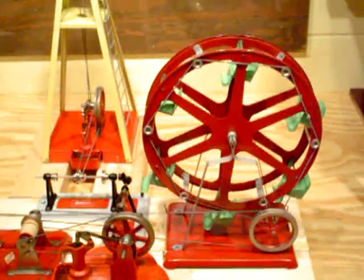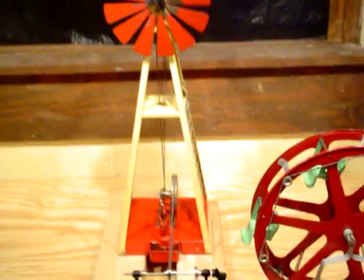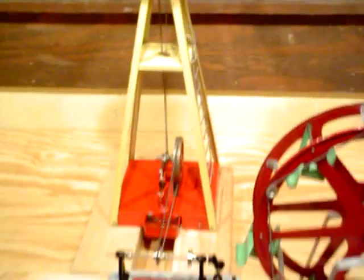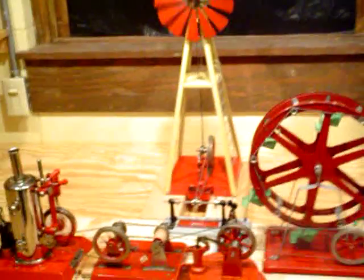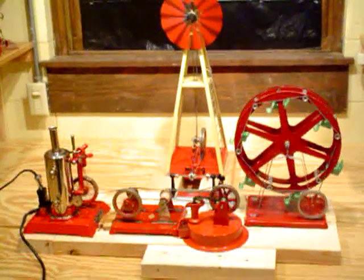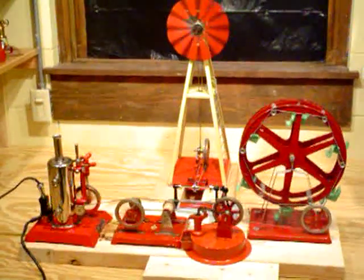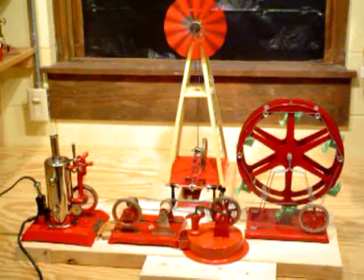Anyways, I thought you'd enjoy seeing that. I've got a four-year-old grandson that thinks this is marvelous. The windmill got stuck a little bit — I'll give it a start one more time. There it goes. Anyways, that's the Empire accessories, every one that I've got, running off an Empire B31 vertical engine. That's all for today. Take care.